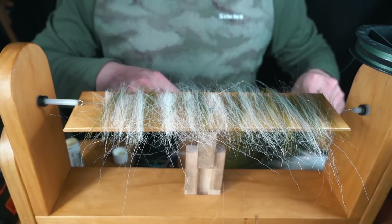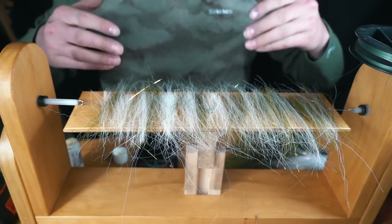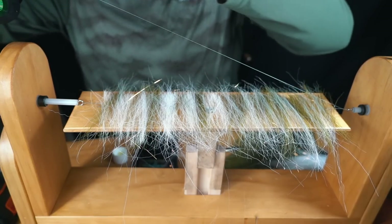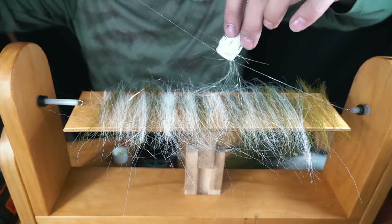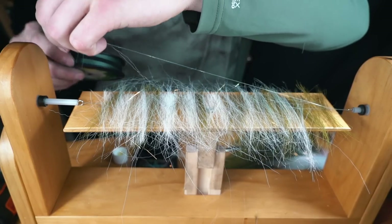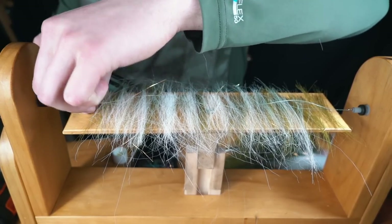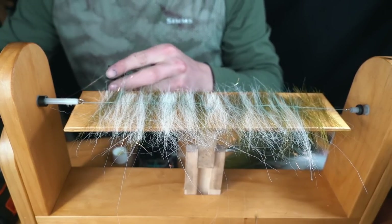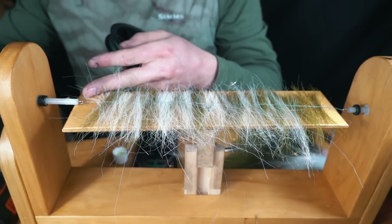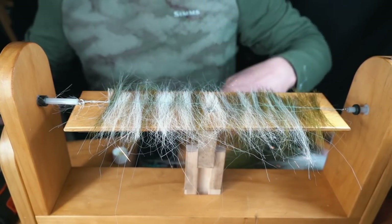Now we got all that on there, nice and evenly spaced out — and that is basically it. From here I am going to take the Power Pro and add some more wax onto it, all the way down, all the way up. You are going to hook it up to the hook on the other side and tighten it down. When you get to the hook, you are going to spin it down on top of the knot, and then spin it back. Then just trim it up.